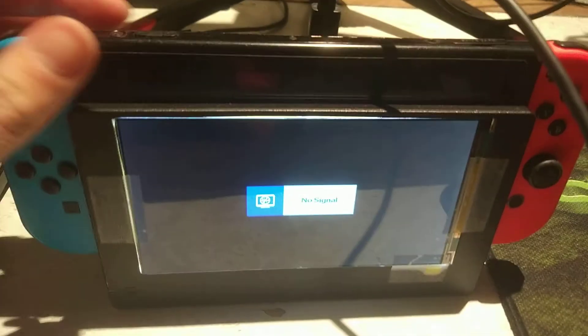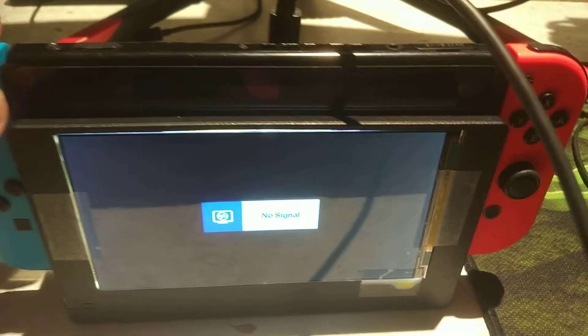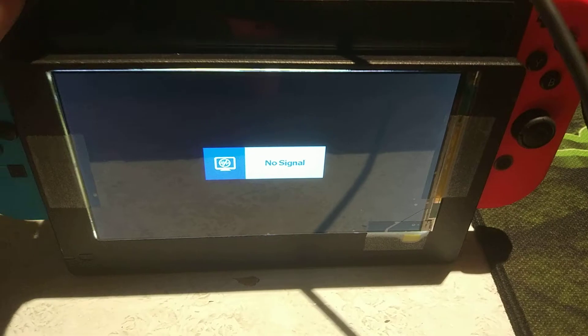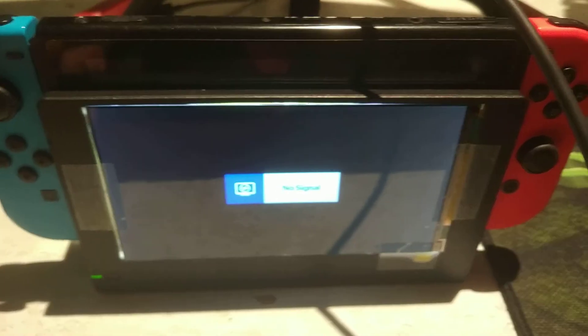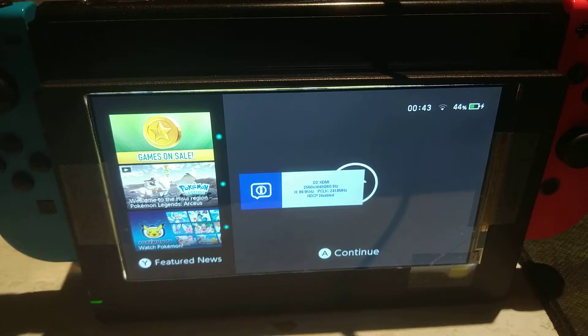It shows it's charging, obviously, because it's using the Type-C from Nintendo. When you power on the console, it will display output.